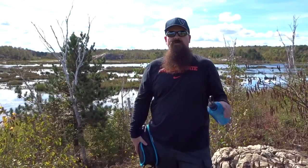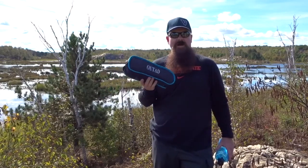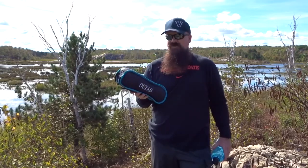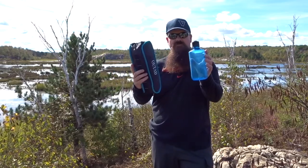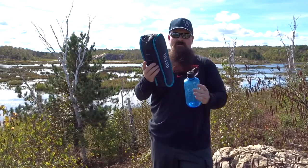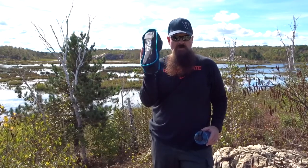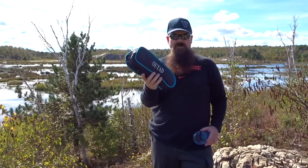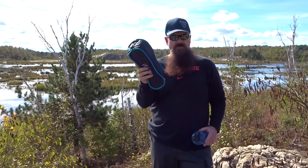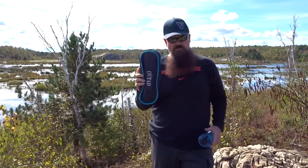Hey guys, Doug from Pai Tree Line Outdoors here today to give you a quick look at the Ootad folding camping chair. Just to give you an idea of the size, here's a 1 liter Nalgene bottle. Very lightweight, it's about 2 pounds, just under 2 pounds, and it's a high-quality aluminum alloy chair — made for camping, made for backpacking.